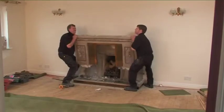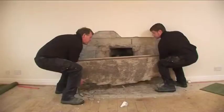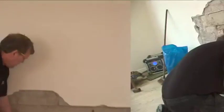We remove your existing fireplace, leaving it neatly for disposal. We tidy the installation area, remove your old appliance, and prepare for the new one.